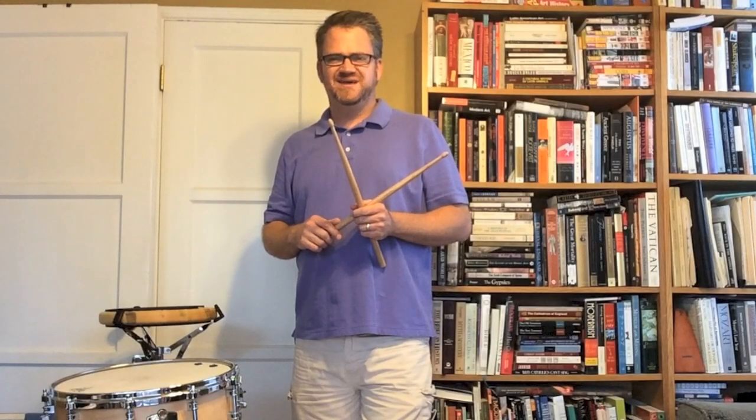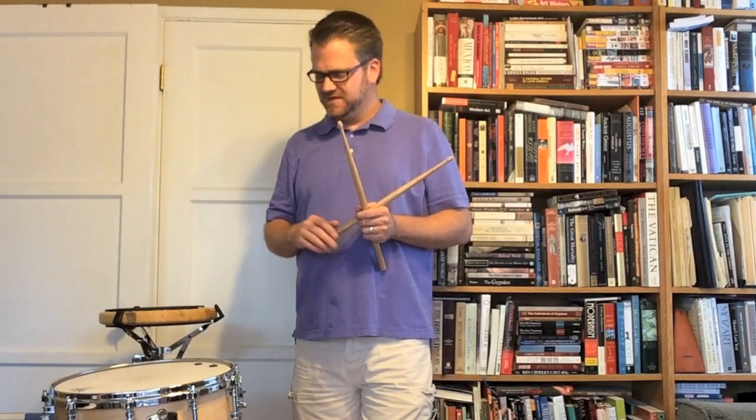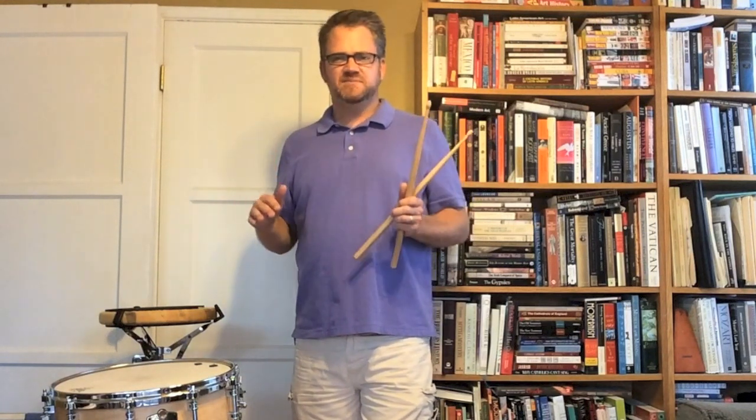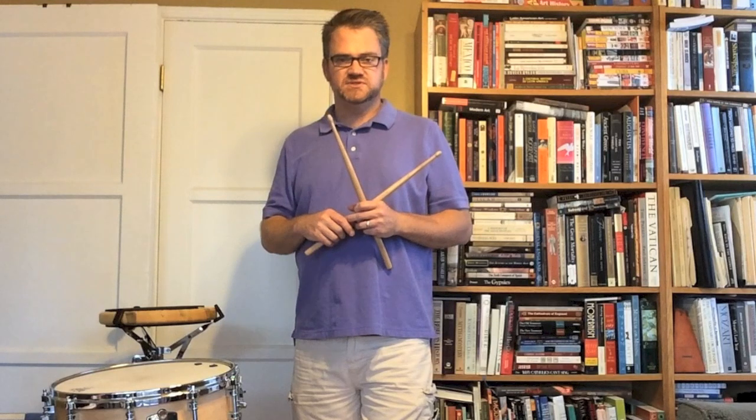Hi, my name is Dave Gearhart and welcome to episode one of percussioneducation.com. Today we're going to talk about setting up a snare drum — how do you set up the height and figure out what is correct for your playing position.